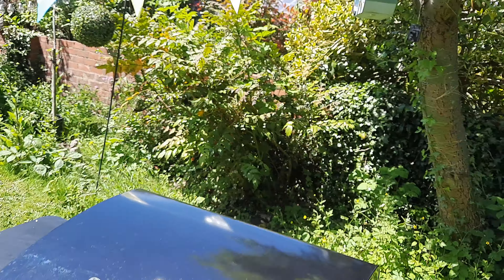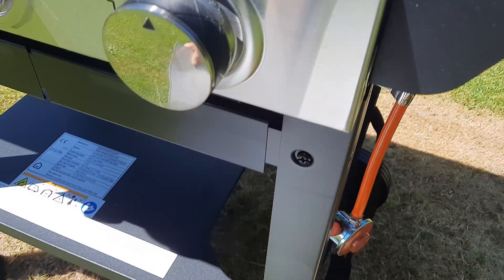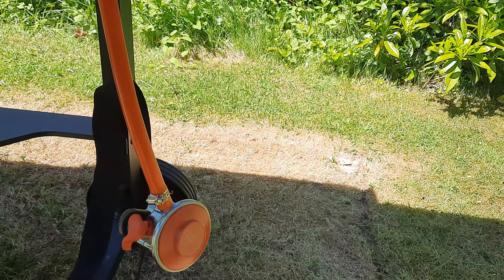This thing on the edge here is supposed to be the fire guard, which protects the actual burner itself down here where the bottle's supposed to go. It just comes off, as you can see — those little screws there. Absolute rubbish.